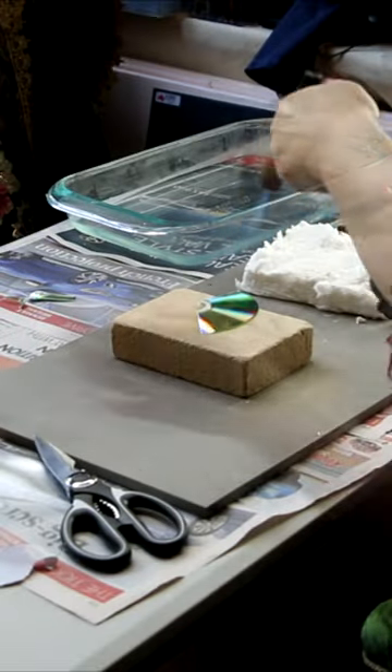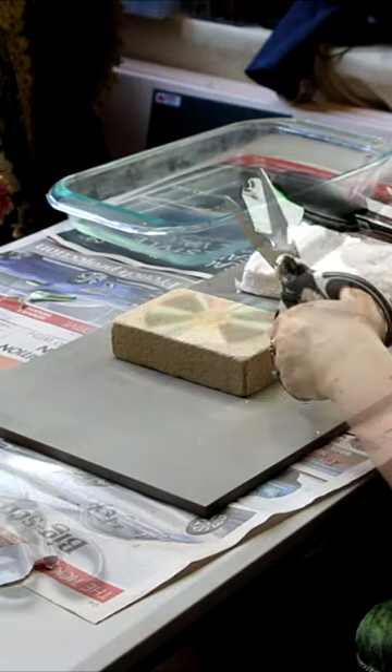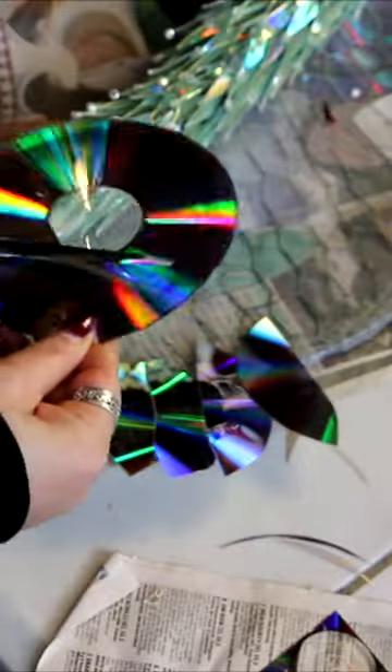I tried a lot of techniques to cut CDs, but the best one I found was to use a blowtorch to soften it just a little and then cut it. DVDs are so much easier — you can just pull off the outside depending on the type of DVD, and then they're easy to cut.